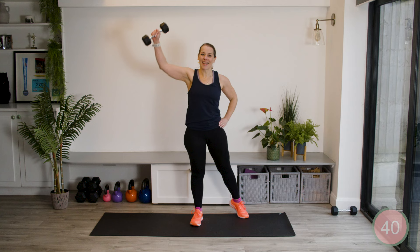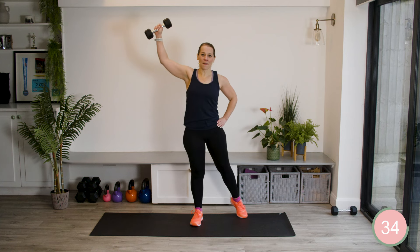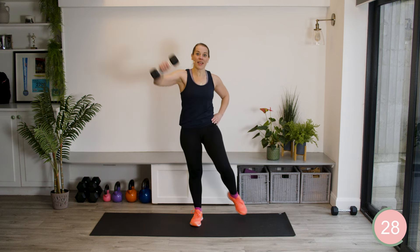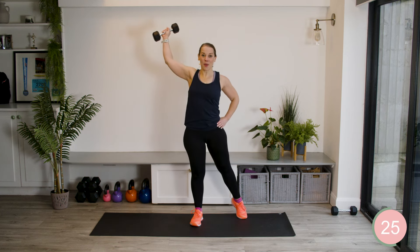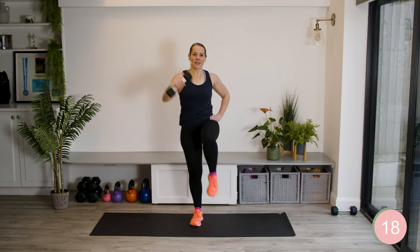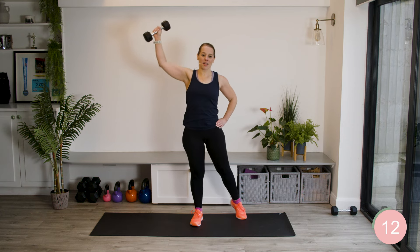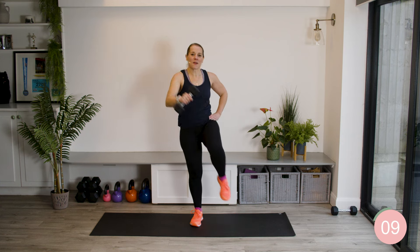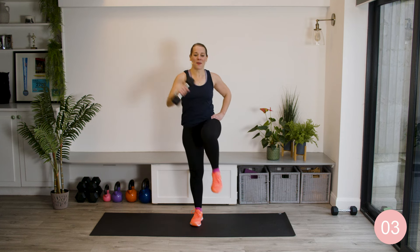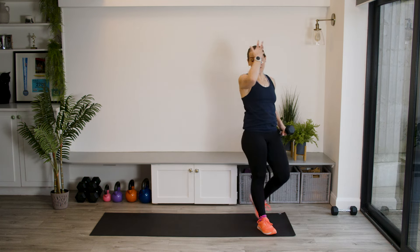We're going to go back to this first exercise. Really working on the chest, the shoulders, and of course into those abs. Building strength is more than just lifting in one dimension — we're not just going forwards and backwards, up and down. We're going across, working in 360 degrees of movement. Always finish the movement, and we're going to switch to the other side.